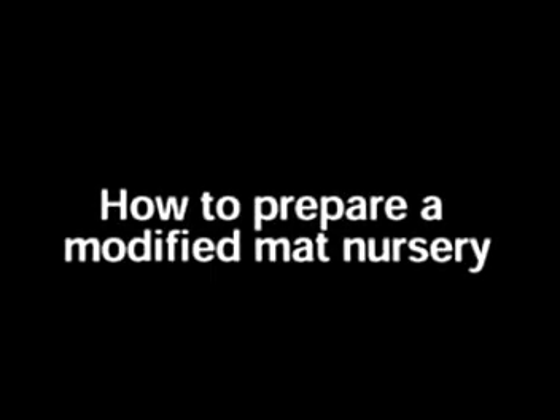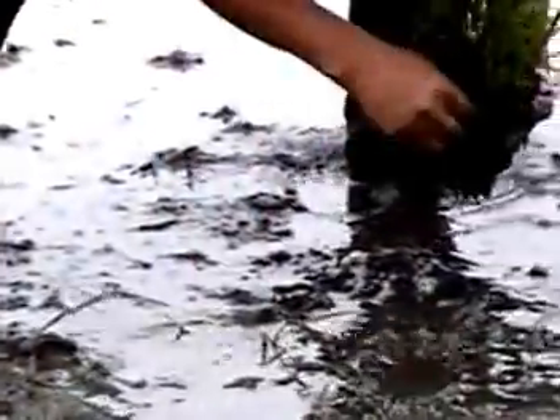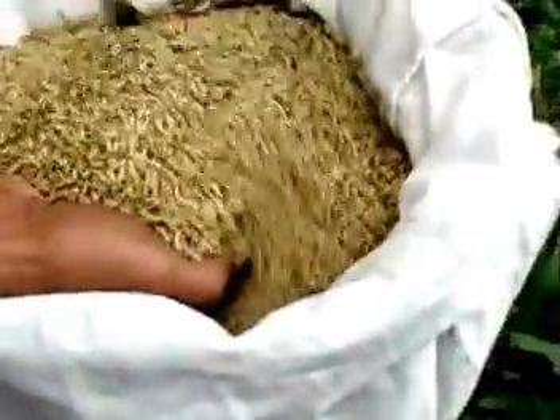Now that you know the benefits, here are 10 easy steps to prepare a modified mat nursery. Step 1: Use good quality seeds. To plant 1 hectare with 1 to 2 seedlings per hill, 20 centimeters apart, use 12 to 25 kilograms of good quality seeds with a minimum germination rate of 80%.